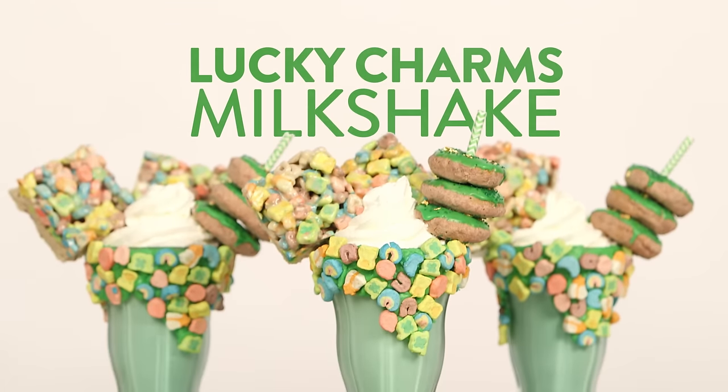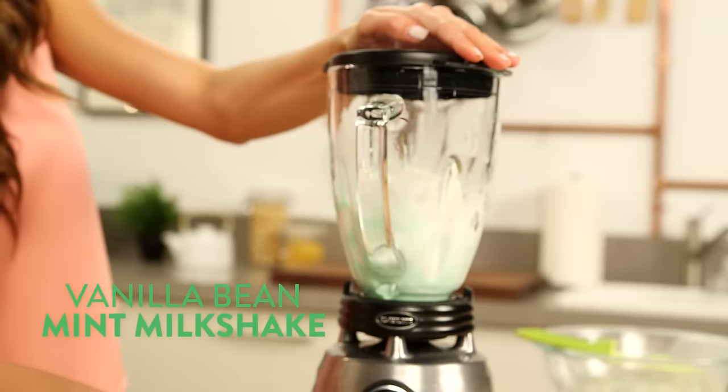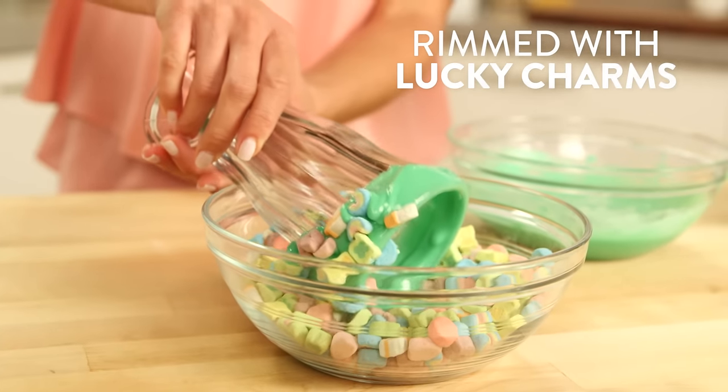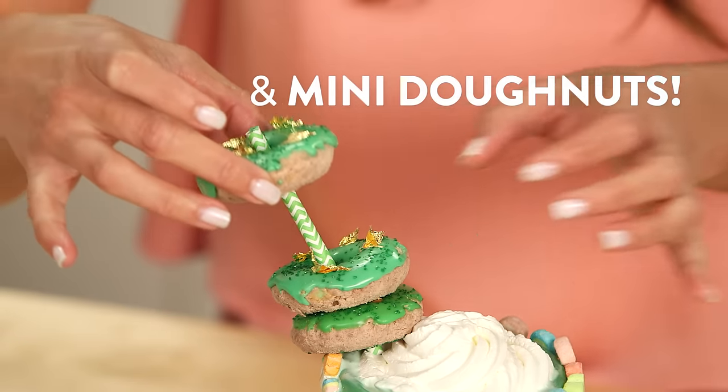I'm sure you've had a milkshake before, but have you ever had a milkshake like this? This vanilla bean mint milkshake is rimmed with Lucky Charms marshmallows, topped with two Lucky Charms marshmallow treats, and garnished with three mini donuts. You want to learn how to make this? Just follow the rainbow!